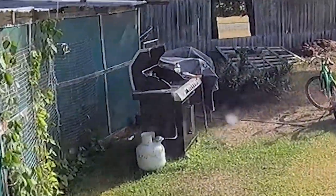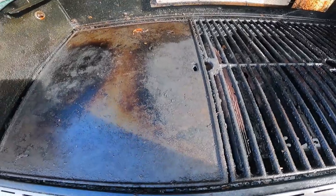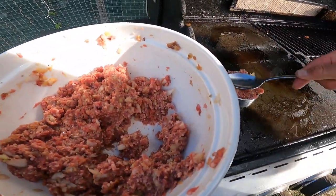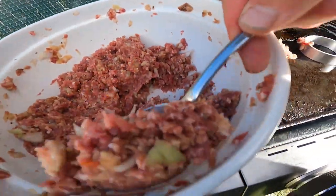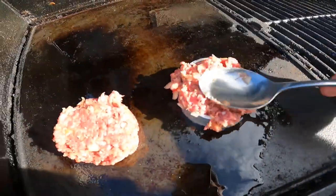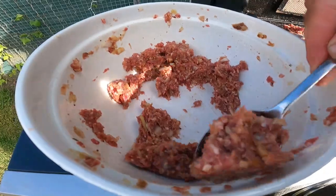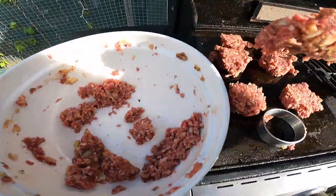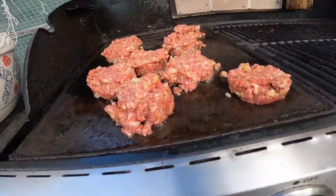Now we're heading out to the grill to cook up that barbecue goodness. We've got our meat and our hot plate — it's not hot yet but we're going to put a little bit of oil on it. I grab a light little aluminium ring, put a spoonful of the mixture in, press it up a bit, then lift the ring off and keep going until I've used all the mixture. Keep the ring on the hot plate as briefly as possible, because aluminium is a great conductor of heat and will burn your fingers in no time if you're not careful.